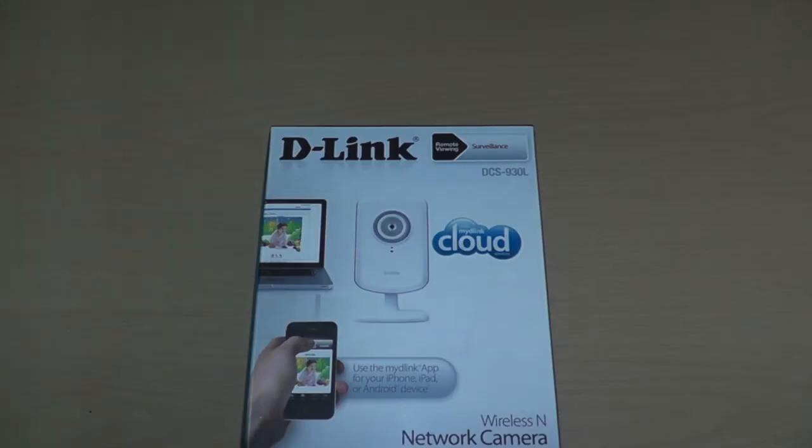Hey guys, it's Adam here, Northern Tech, and today we're doing yet another freaking unboxing video. Holy shit on a shingle, eh? But today we're unboxing the D-Link Wireless N Camera. So we're going to go ahead and unbox this and see what the what is. Stay tuned.